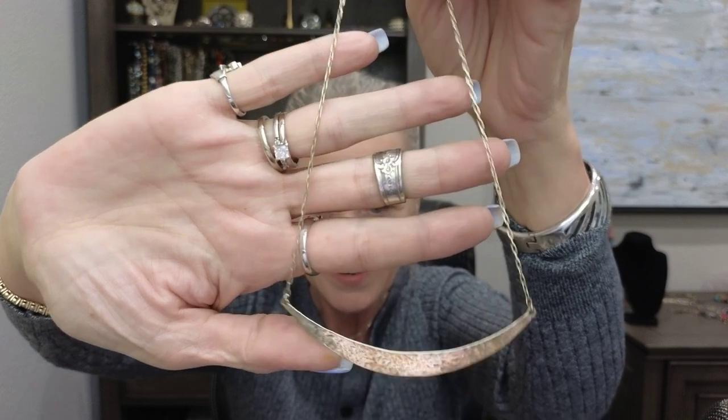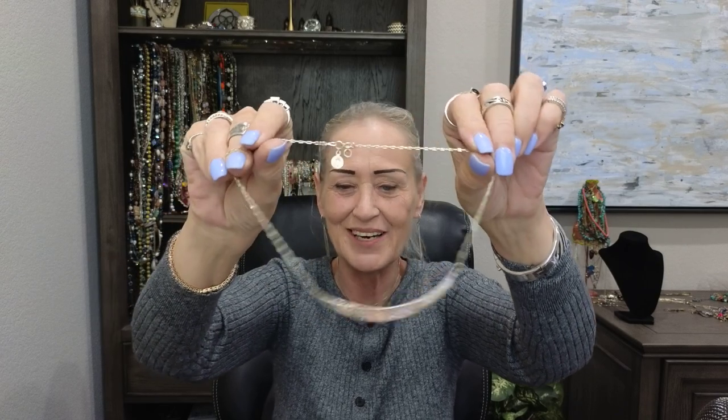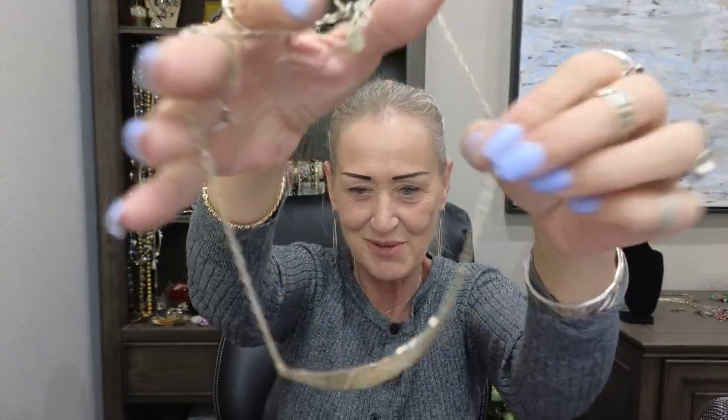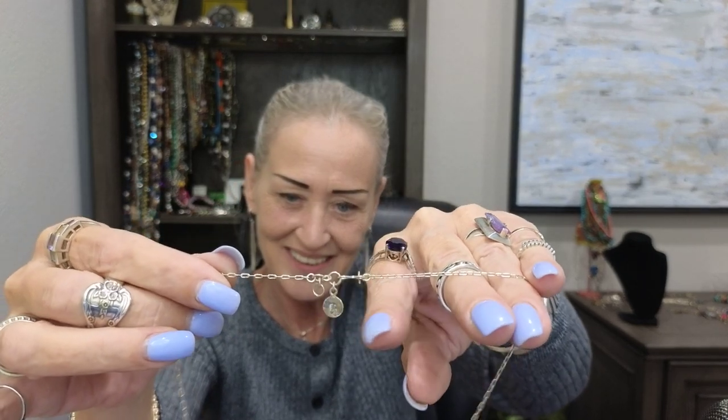I was able to get through this pretty fast — my collection is as big as I thought. This is a little dirty since I haven't worn it in a while, but it's another signed piece. It's really cool — I don't know if it's from the 80s or if that's just the style, but it's gorgeous. There's the back with the signature.